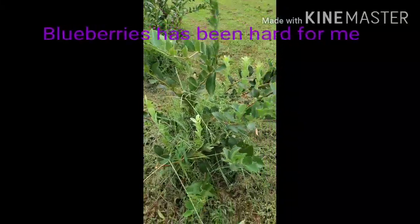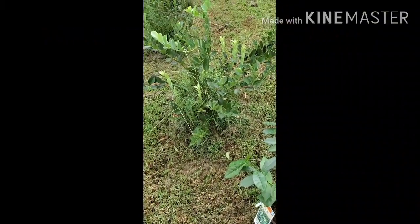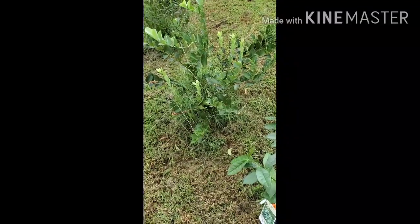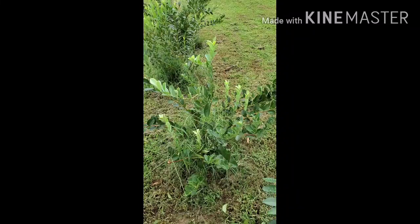I'm gonna plant it over here behind my blueberry bushes — there ain't got no blueberries on it right now, but that's okay. I heard it likes the soil kind of acidic, so the blueberries are over here in the shade. So I'm just gonna put it over here; it'll be in partial shade.